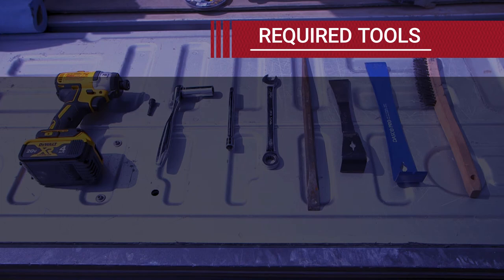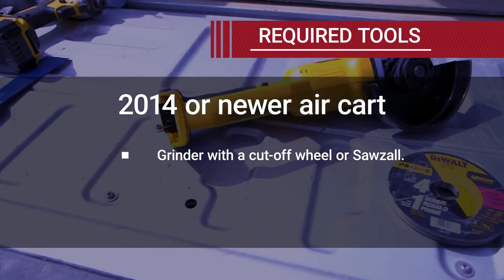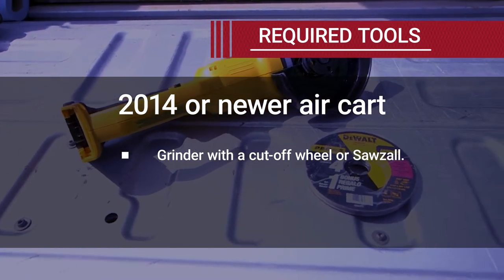If you are installing on a 2014 or newer air cart, you will also need a metal cutting tool, such as a grinder with a cut-off wheel or sawzall.